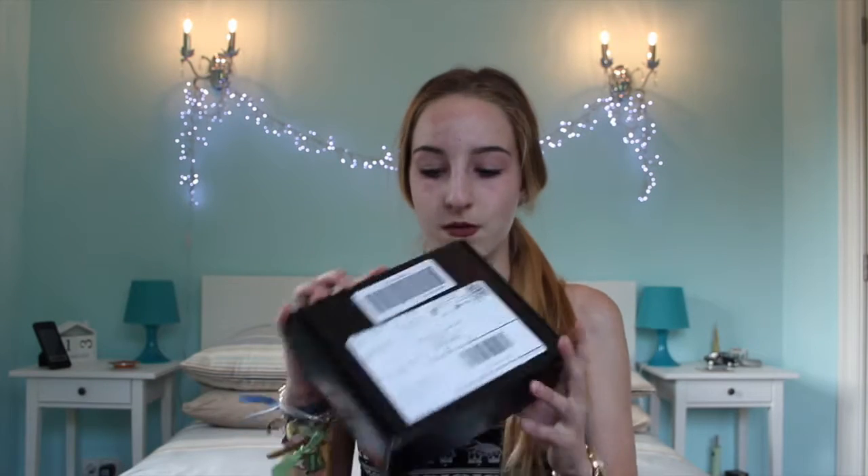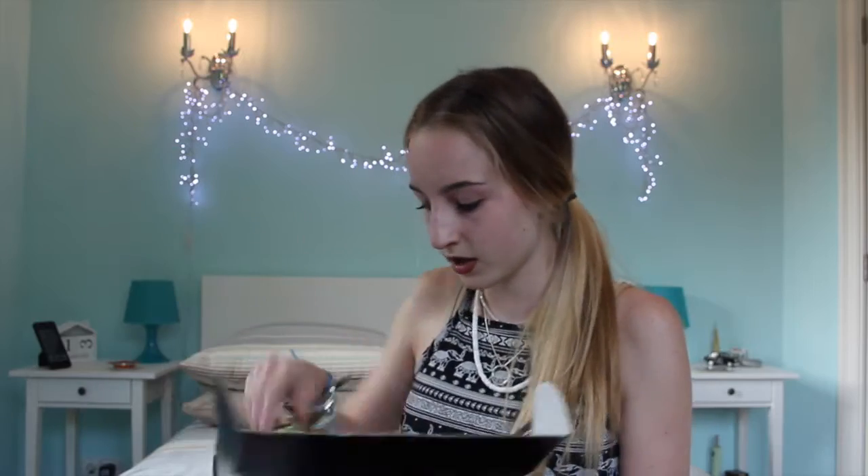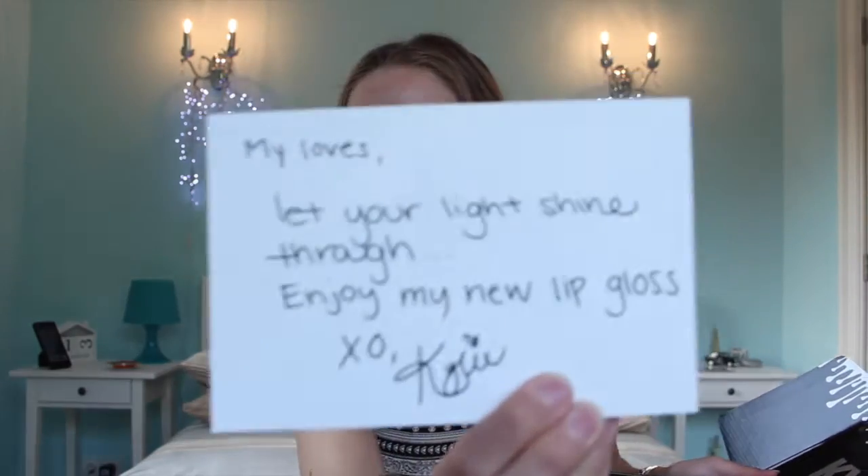So the first item is this one, and this is the new box which Kylie has done because people were stealing them in America. This is how the new one looks like. From the inside it's the pattern — I'll show you. There's another card with Kylie on it and it says 'My loves, let your light shine through. Enjoy my new lip gloss.'